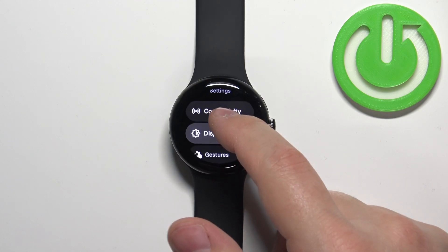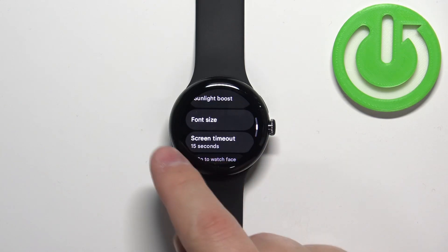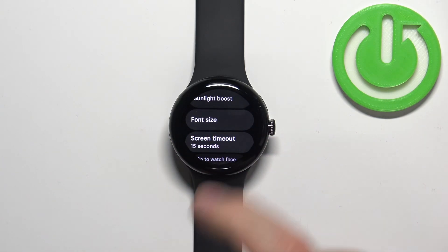In settings, scroll down and tap on the display option, and here find the option called font size and tap on it.